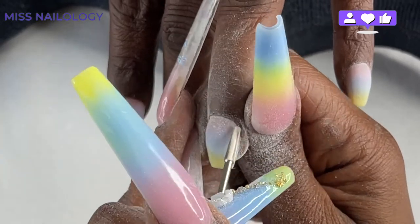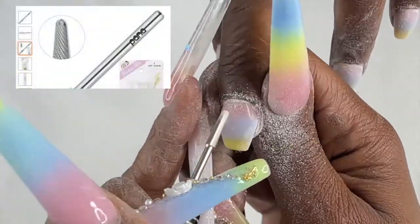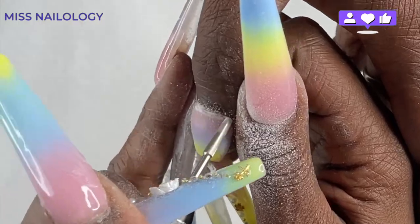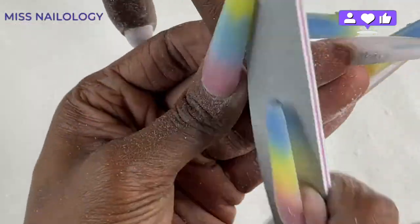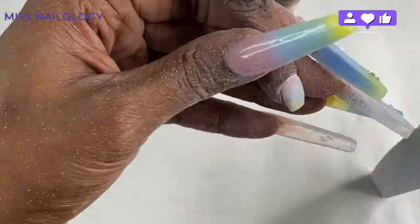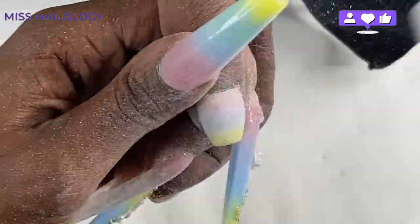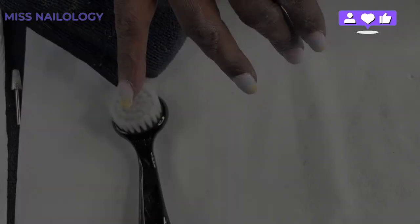This is the fine shank size carbide cuticle bit by Pana. I'm going to find a picture of it on Amazon to put on screen for you guys. This bit is ideal for making sure that the product is nice and flush with the cuticle area — chef's kiss, I love this drill bit. Then I finish my filing using my 100-180 gray hand file, going over the top of the nail to make the surface smooth, and also along the sides and free edge to remove any jagged edges. Once that's done, I cleanse the nail of any dust or debris and then add in some nail accents.